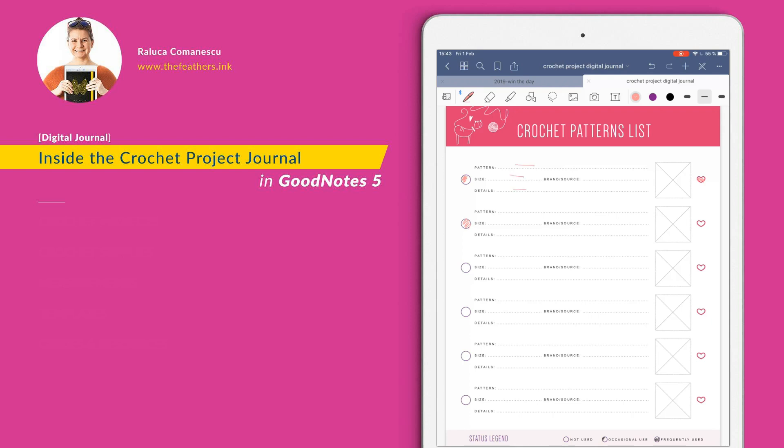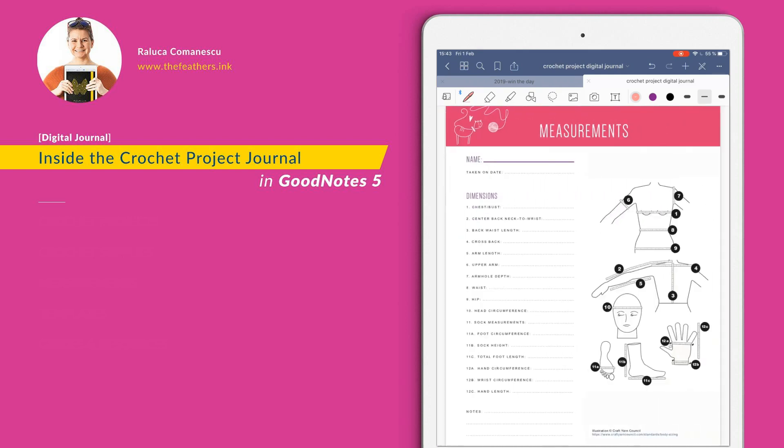Of course, you can add details about the pattern: size, brand, and other details, and an image about the pattern. Just notice that for some pages you have the legend status here — you might want to use this for better and more productive use. The measurement section is this page here. Duplicate this page for each person at a time. I suggest whenever you download the notebook for the first time, duplicate this page about 10 times and then start writing on one page at a time. You can add the name of the person, the date the measurements were taken, and then the details. You can also add measurements on the images, or just use these images to understand how to measure each step.